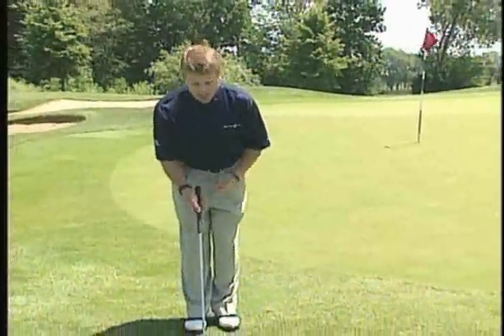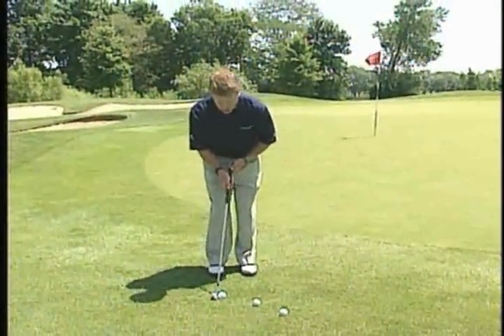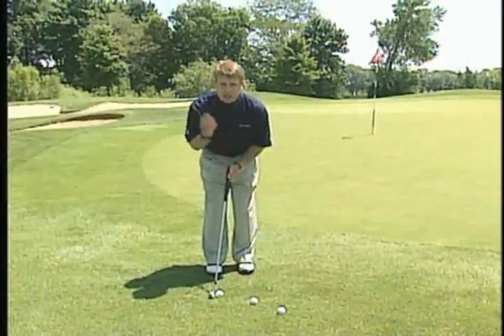Once you set the handle in front of the golf ball — which most people know to do — make sure you stand to the handle so the butt of the golf club points at the middle of your body. When you do that, your shoulders are more level.